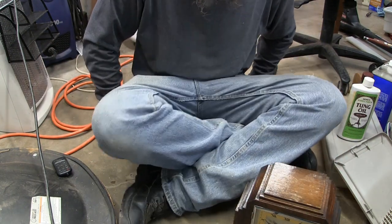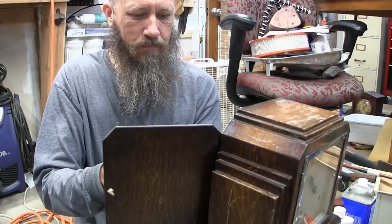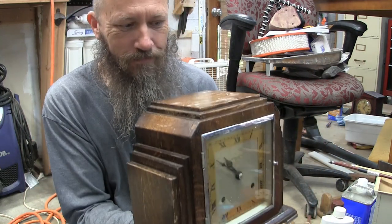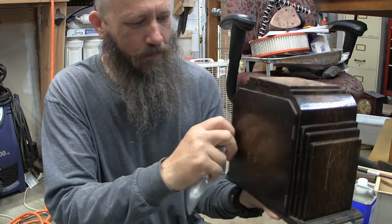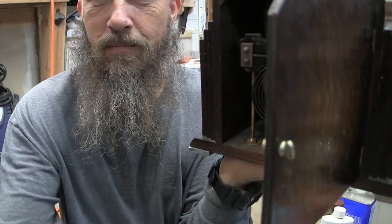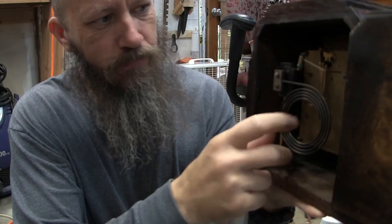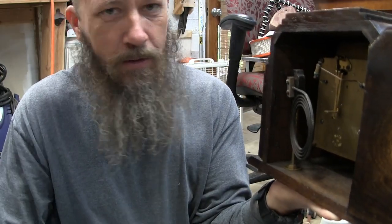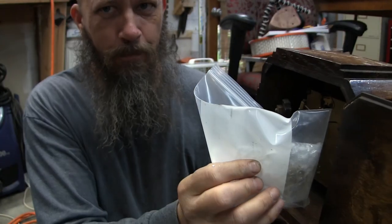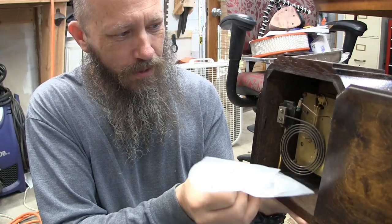This is actually a heavy clock — pretty heavy. Inside the back, the chime stand is loose and wobbly. That's not a big deal. He did put the pendulum and the keys in a separate pouch inside here, which is fine. Some people will just throw them in loose and they'll bounce all around in the shipping, which is not good.